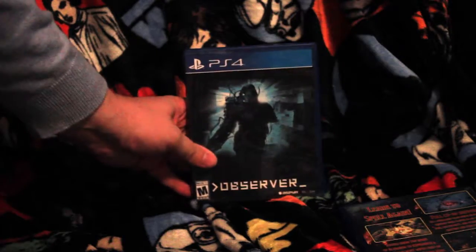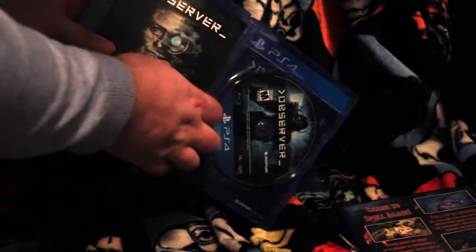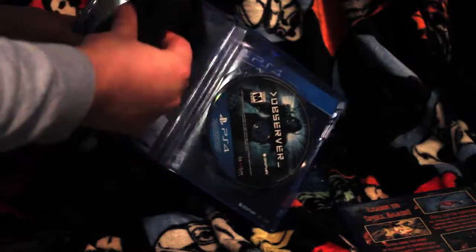Next is one that kind of interested me when I saw the trailer — Observer. Now this one also has a reverse cover, that being the image on the reverse part. And again it's a little paper. Reverse covers are nice, don't get me wrong. Wish Magic had one but that was just white.